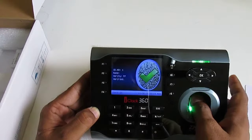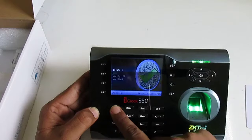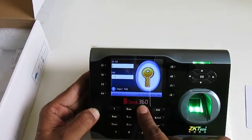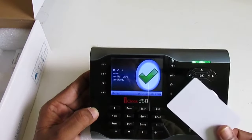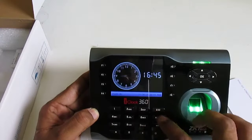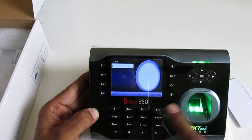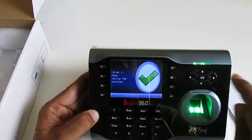Now testing the login methods: I scan my finger — OK. Second finger — OK. For the password, press OK, enter ID number 1, then password 1-2-3 — the device says thank you. I can also use the card — thank you. So I can use my card, my finger, or my password.